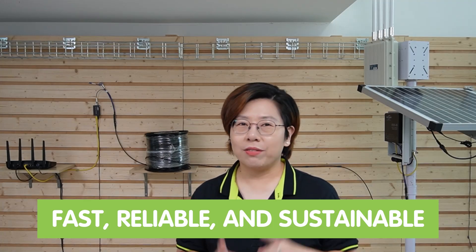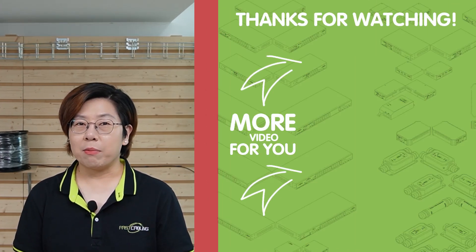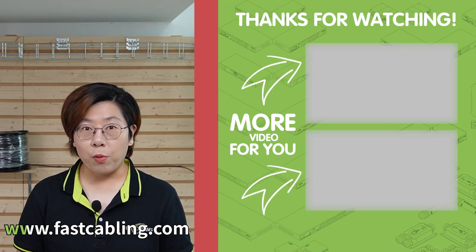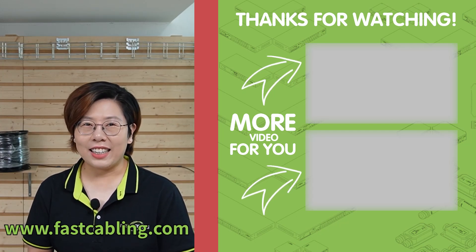So there you have it, guys — that's how you can combine the power of the sun with the speed of fiber optics for an outdoor network that's fast, reliable, and sustainable. If you liked this video, please don't forget to give it a thumbs up and hit that bell icon for more awesome tech content like this. Thank you very much for joining us at Fast Cabling. If you have any questions, feel free to drop them in the comment section below — we're here to help. I'll see you in our next video.